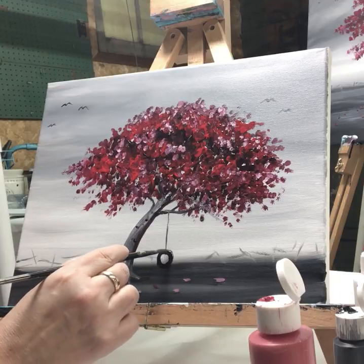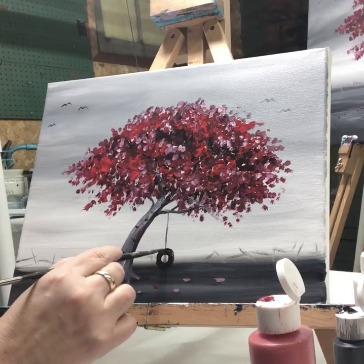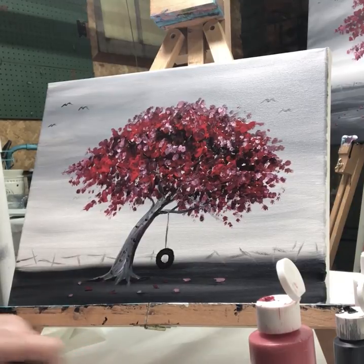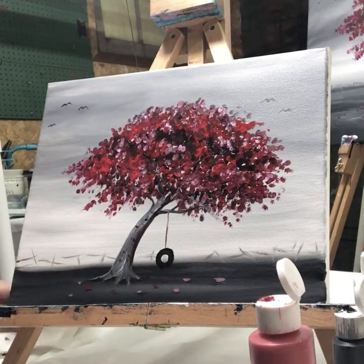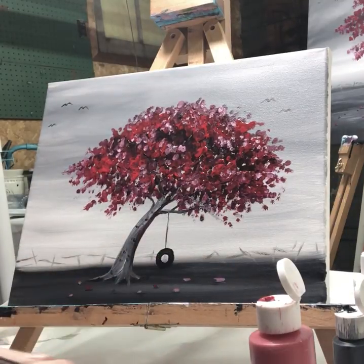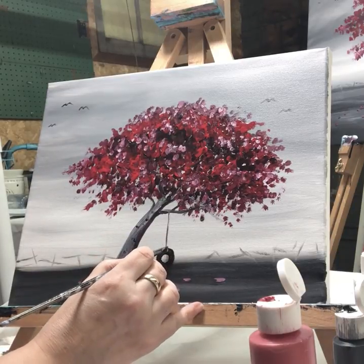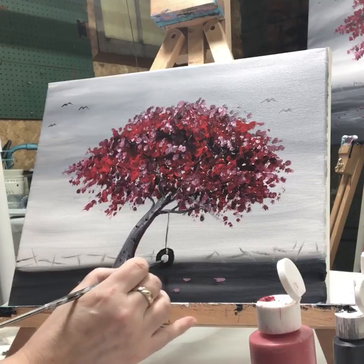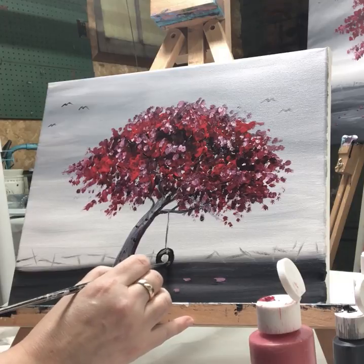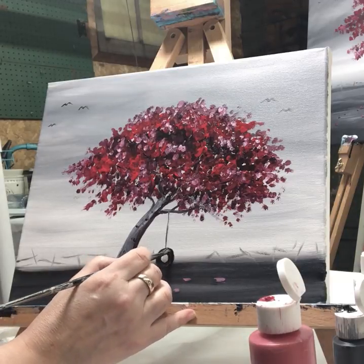My background is dry, so I can take the paint off. If it were still wet, you'd take your background off too. Now I'm going to do my tire — it's going to be down here, so I'm just doing a circle. With my tiny brush I'll do a little bit of the rope on the tire because it's tied around it, and add a little white highlight here and there. If you make a mistake, it's okay — just repaint it black.